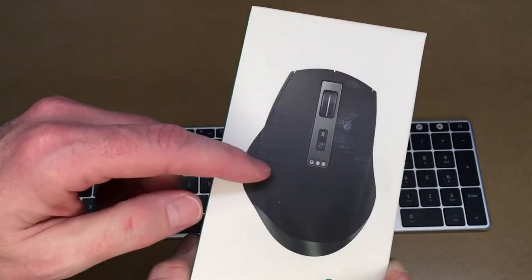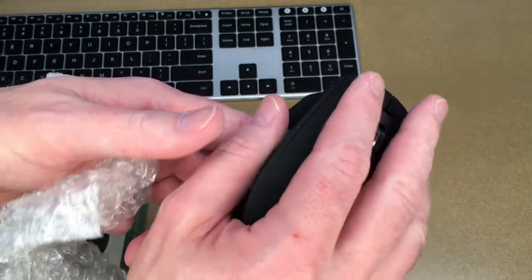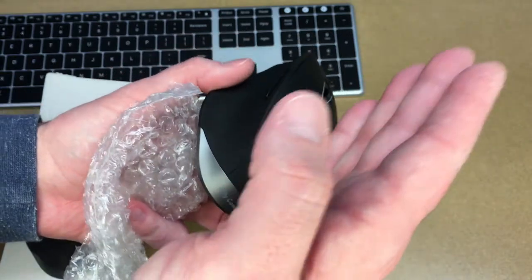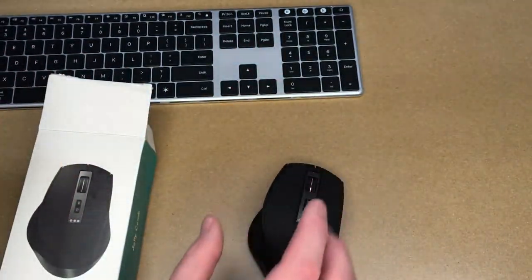If you find this video helpful, I'll put a link in the description to both of these products on Amazon. If you use those links, it helps me out a little bit and doesn't cost you anything extra. So here's the mouse — it has somewhat of an ergonomic design. It's not quite a shark fin design, but it is a little bit thicker than a really thin one.